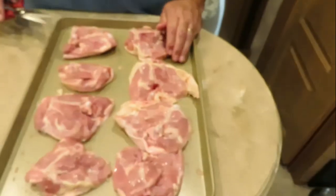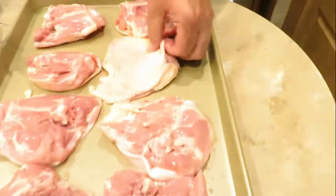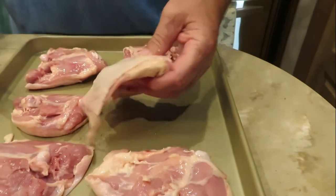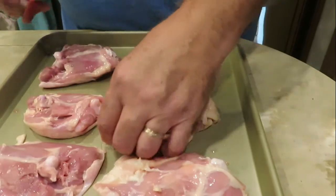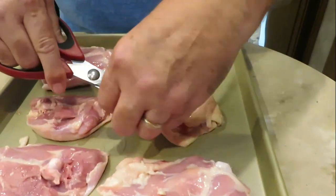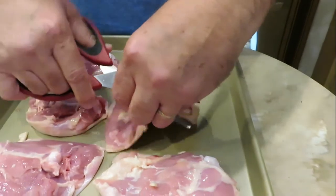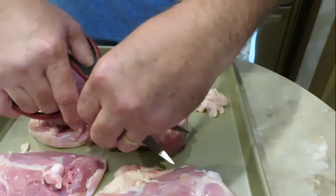I'm just going to kind of go over these — they're just fresh bone-in chicken thighs. Skin on? That's obvious. Yeah, skin on. So I've already done most of them, but what you want to do is make sure — sometimes the skin gets pulled down in the packaging, so you can just get it positioned back so it's evenly covered. But then there's usually some extra skin that I like to trim. So get yourself some good kitchen shears and just trim off that excess skin.